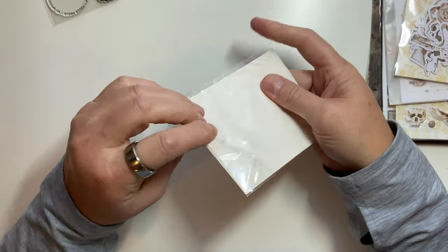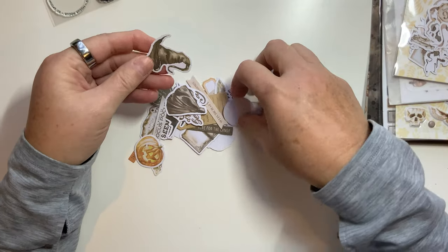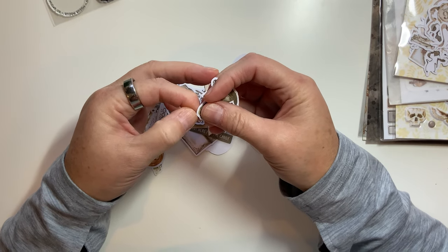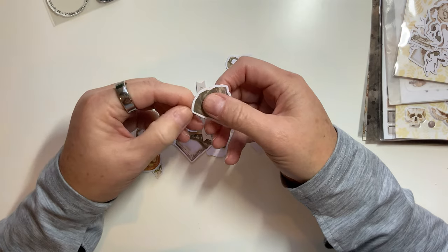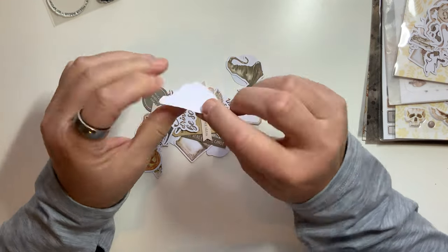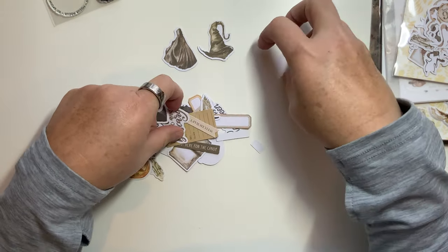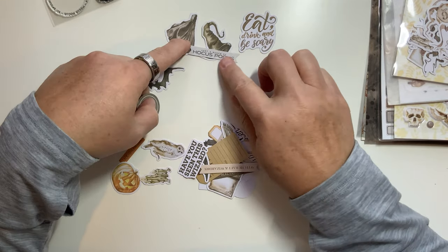And then we've got die cuts. I am very curious to see if these are stickers or not. She has made the transition to stickers for die cuts, but these don't feel like they're a sticker. Usually the sticker has a slick background but it's kind of got a regular paper back to it. So you've got the broom, a witch hat which actually kind of looks like the sorting hat, 'Eat, drink, and be scary,' the bat, and 'Just a bunch of hocus pocus.'